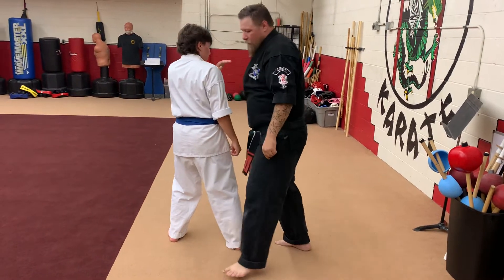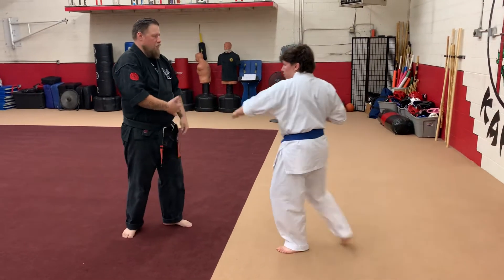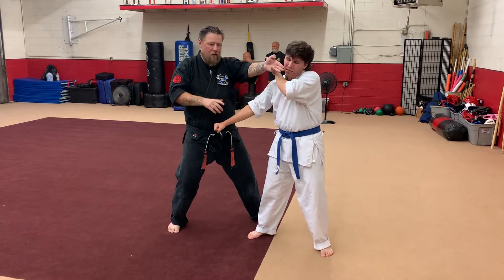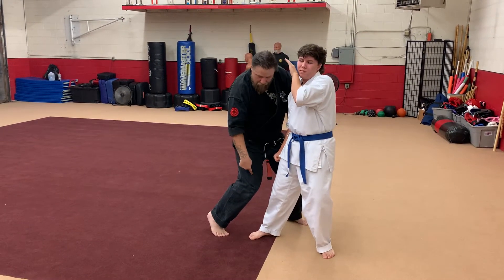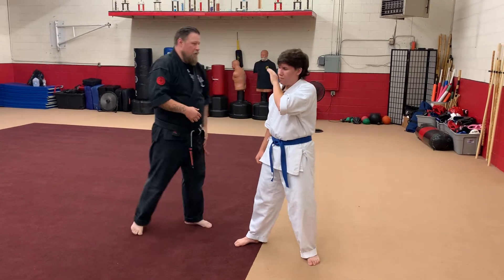Drive in. So let's do it on this side with the grab. Brian throws that punch, I come in and I hit, I check straight down as I palm. Nothing stopping you from using that knee to strike — like you're heading the drag. You throw the punch.